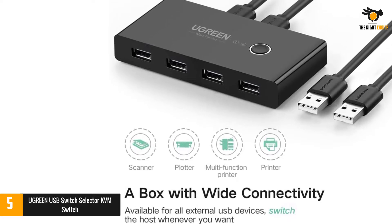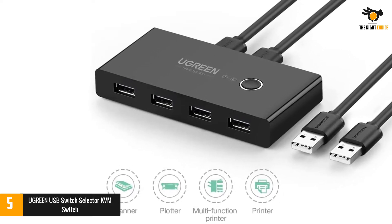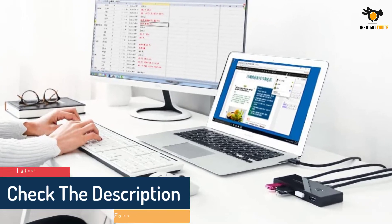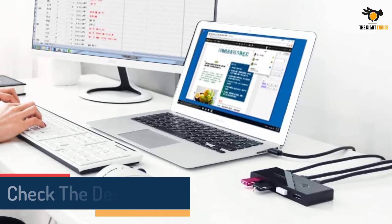This KVM switch is designed to be used with two computers at once. Looking at its input ports, you will find 4x USB ports. It is not made for switching monitors, but only for switching peripherals between your laptop and desktop. Despite being an entry-level option, Ugreen still offers a one-year warranty with it.